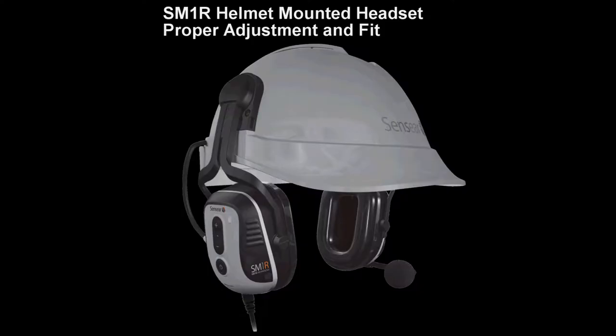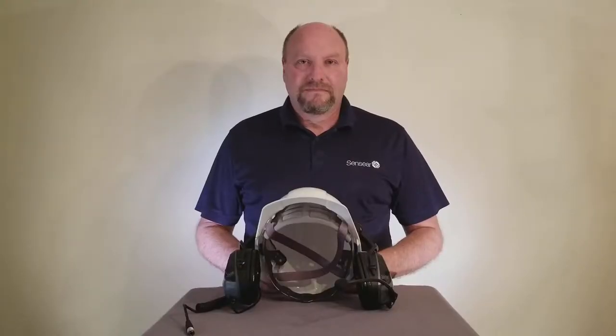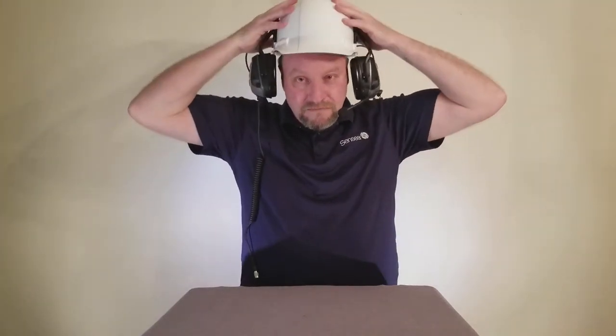Adjustment and fitting of your helmet mounted headset. Place the helmet on the head and push the muffs inward towards your ears until they snap into place. Then adjust by sliding the earmuffs up and down. Earmuffs should seal firmly against the head. For best results, remove hair from under the earmuffs. Noise reduction will be adversely affected by anything that breaks the seal of the earmuff cushions.